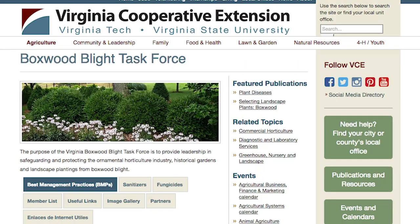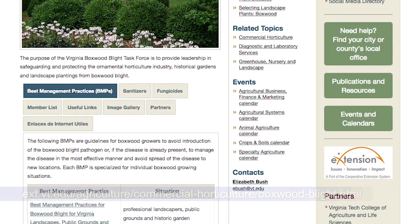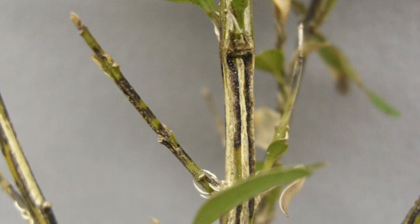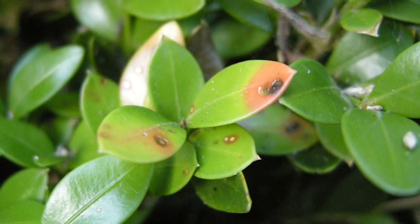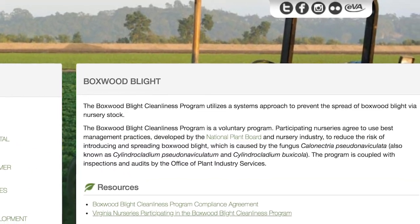The first step you can take to prevent getting this disease on your property is to inspect plants carefully before you purchase them, and make sure you familiarize yourself with the symptoms of boxwood blight. You can refer to the Virginia Boxwood Blight Task Force website, which has a lot of information including pictures of the symptoms. Make sure you purchase your plants from a reputable source — for example, a nursery that's in the boxwood blight cleanliness program. There is a list of those nurseries on the Virginia Department of Agriculture and Consumer Services website.